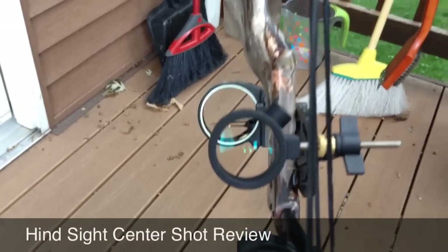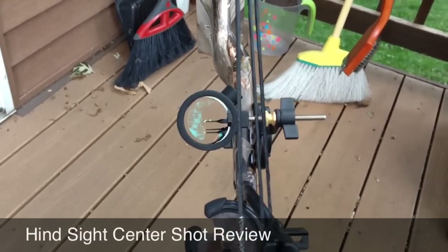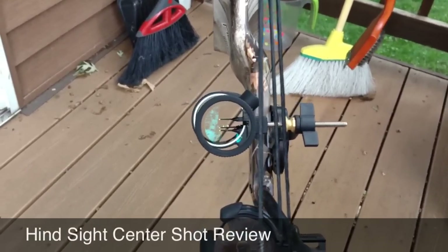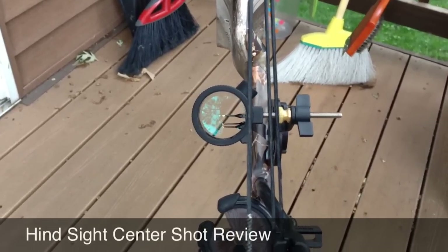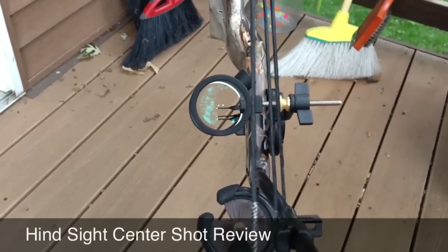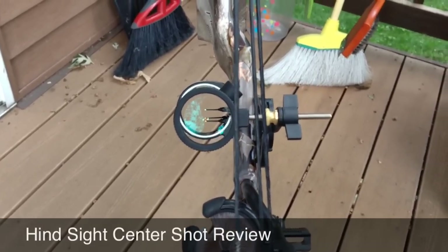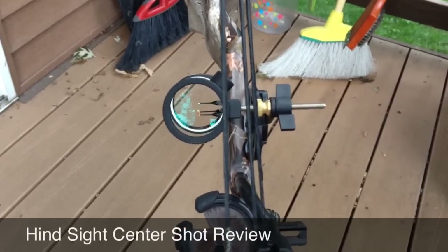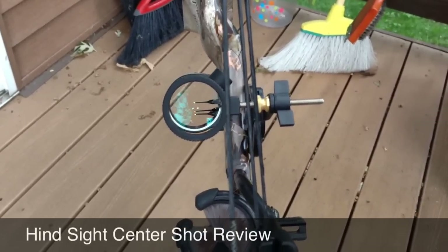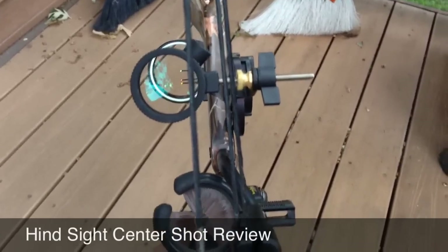If you're familiar with Hindsight products, what they do is they allow you to get rid of your peep sight and instead replace it with an aperture. The thing that's great about that is you don't have that peep sight twisting and turning on you all the time. I've found the AeroFlight is a little bit faster, and it's more comfortable when I'm wearing glasses to not have to look through that peep sight. So a couple years ago I started moving away from the peep sight.